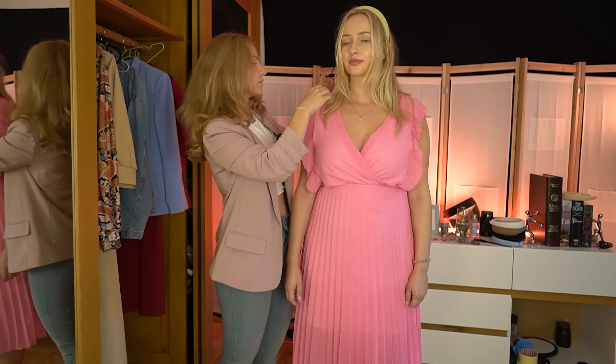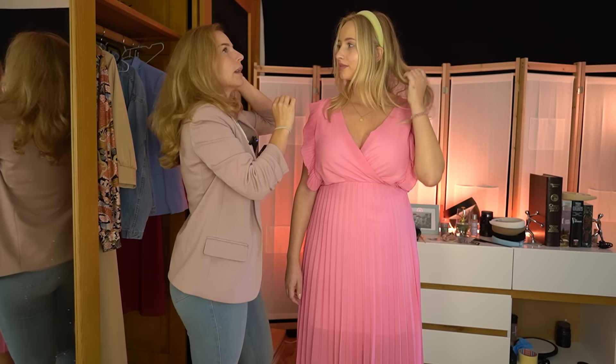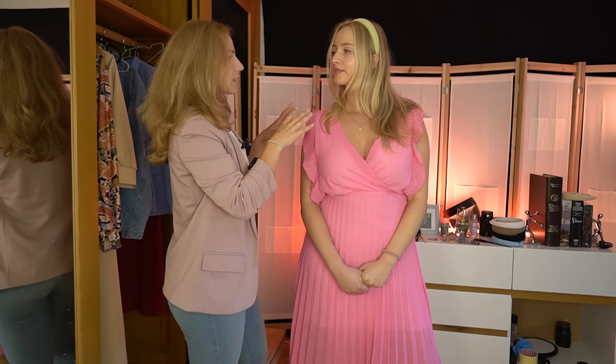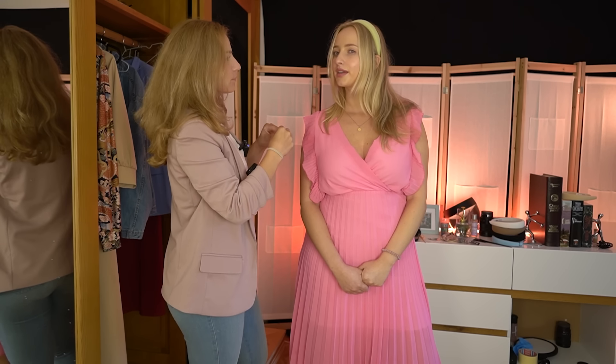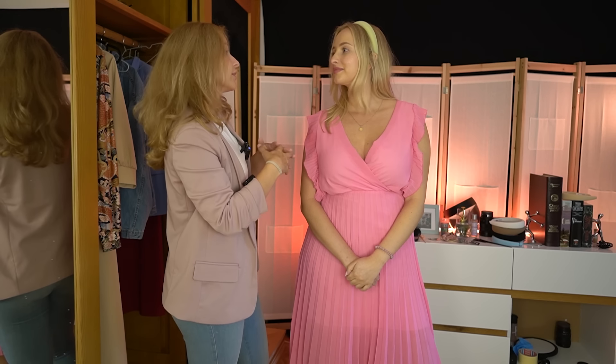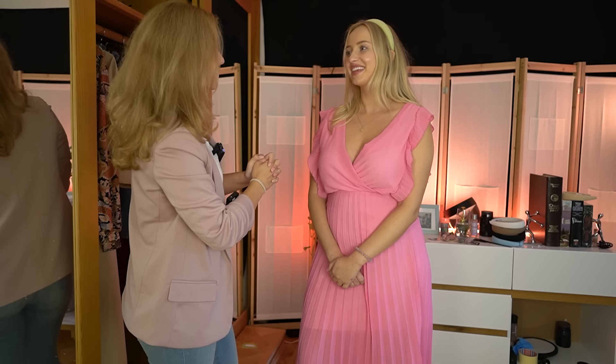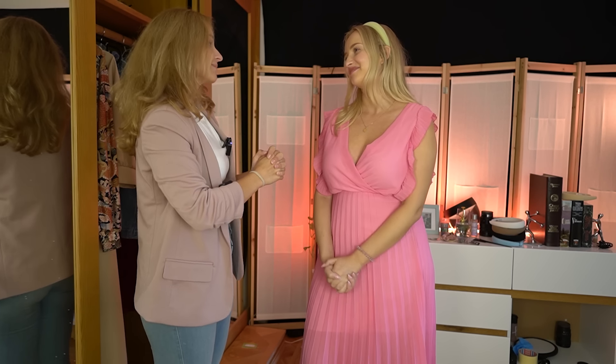You can choose the dress you want and we will make it done for you. Do you have any that you would like to keep as they are? Maybe this one — okay, even the sleeves. And if you want, you can also buy the headband — I'm not pushing you, but it really looks good on you. It was wonderful to style you and hopefully you will come next time and we will make another dress for you. Thank you, it was amazing. Bye bye.